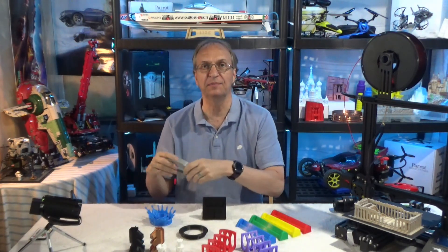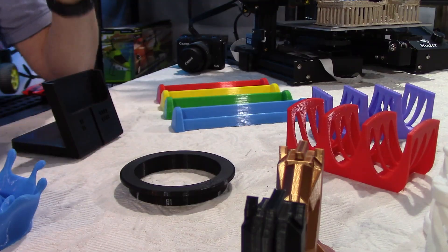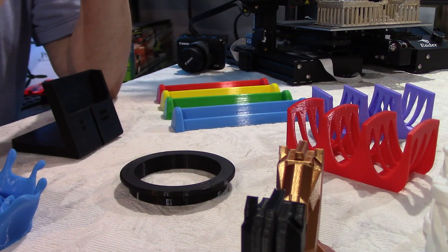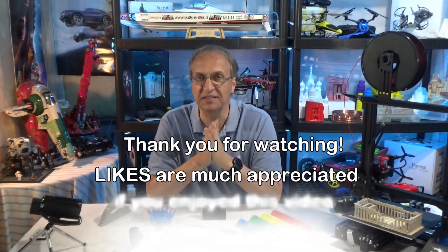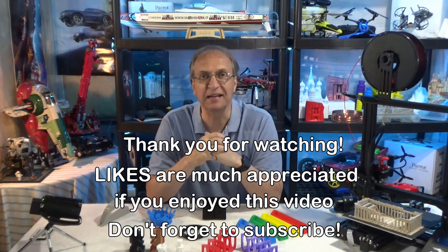As you saw, very interesting and useful items, like the special bracket for skateboards. As always, if you have any questions put them down below and I'll be happy to get back to you as soon as I can. Have a great day. See you next time. Goodbye, guys.